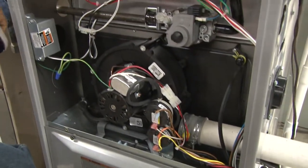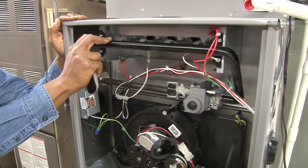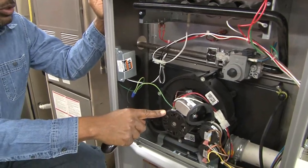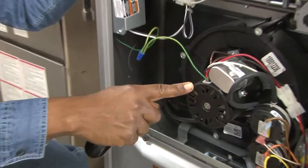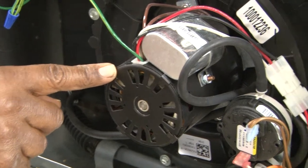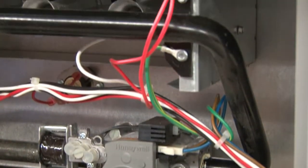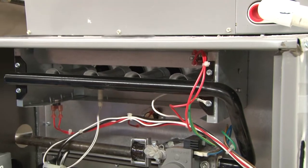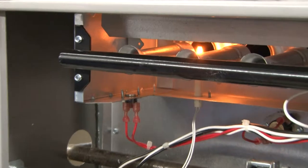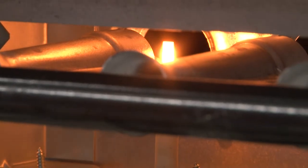Now we're going to start up the system and talk about the sequence of operation. As the furnace starts up, the very first thing to become energized is the draft motor, which starts the blower — which it's doing now — and it goes through a pre-purge. The next thing it will do is start the ignition system. There is a igniter connected to the system that will start to glow, and it will heat up to generate the heat to light the flue gases and the combustion gases for the burners.